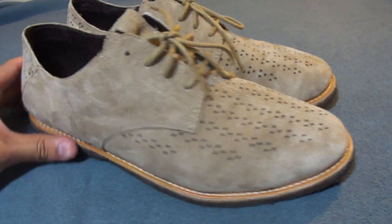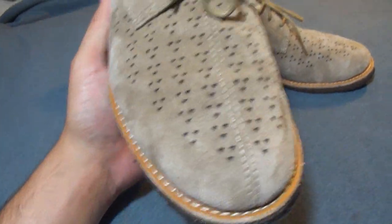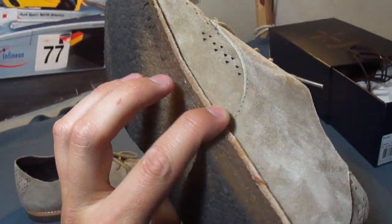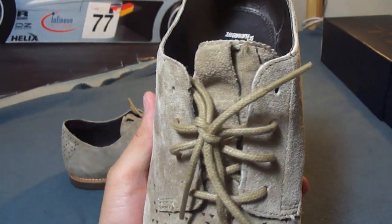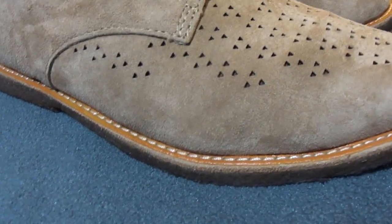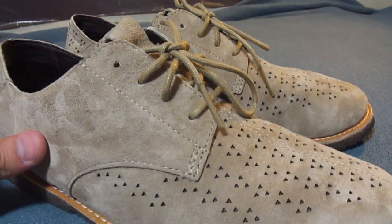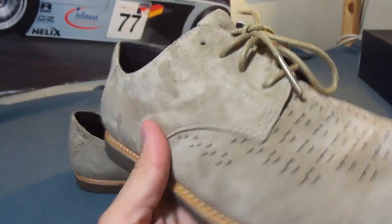Perfect shoes for any fancy occasion, any club setting, any time you can't wear sneakers. These shoes feature suede all over the upper of the shoe. It's a very nice, really fine suede — that Taka suede they use for all the Takahashi shoes. Always the best suede.